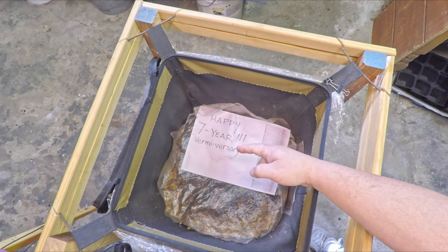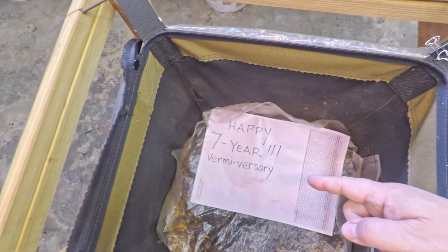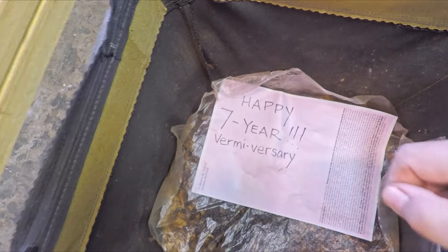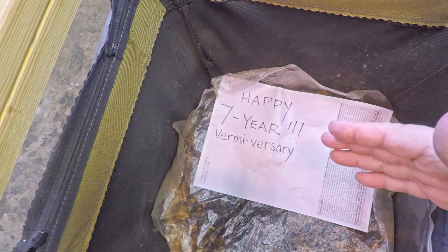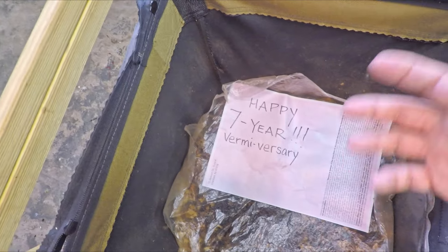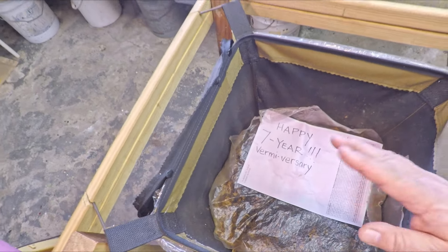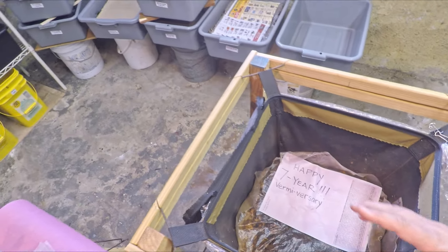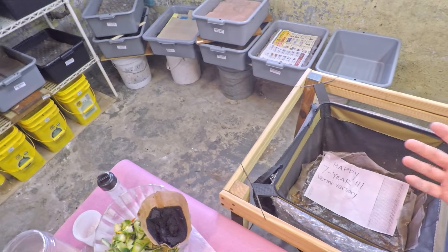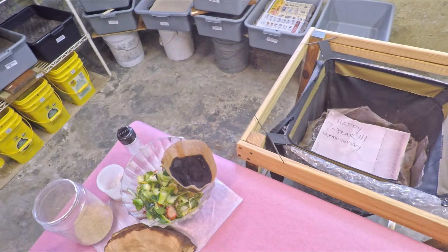Hi everyone, welcome! Can you believe it — seven years creating videos for all you guys out there in the YouTube world, videos about worm farming. My very first video was really sort of a cry for help: oh my goodness, look what I've got, I got worms, what do I do next? That first video was really almost an informative video, showing what I thought I had learned and opening up the floor for input on what I could have done better or differently.